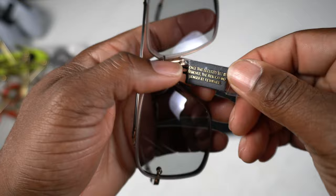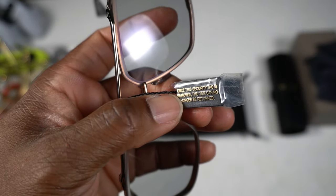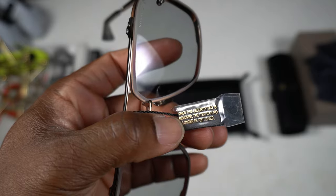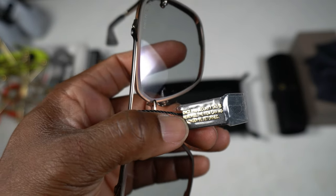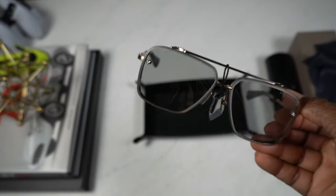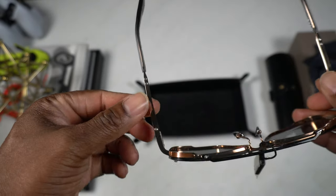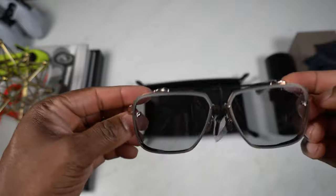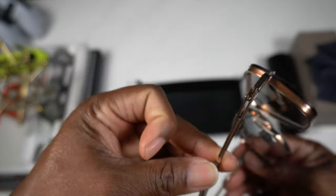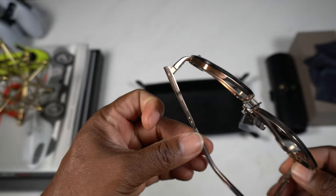On the other side the label says: 'Once this security tag is removed, the item can no longer be returned.' Obviously we're not trying to return this, so I'm gonna take it off and wear them so you guys can see what it looks like. But the craftsmanship is very very nice. The temple as well - look at this craftsmanship right here - it's absolutely amazing.